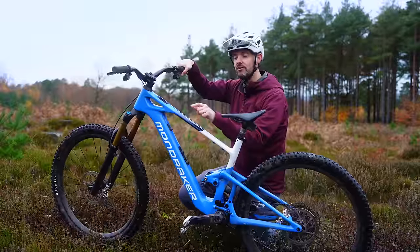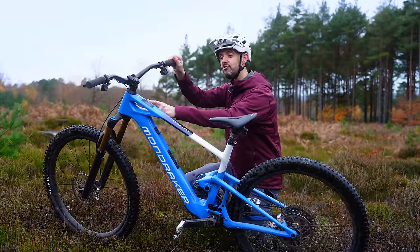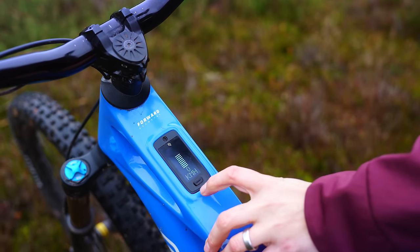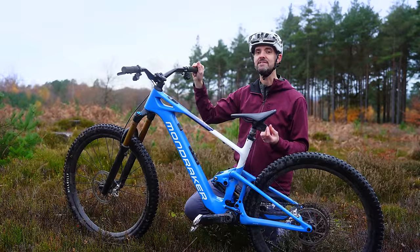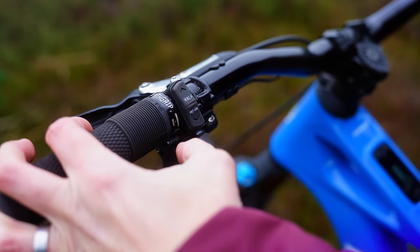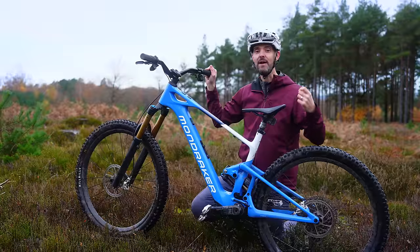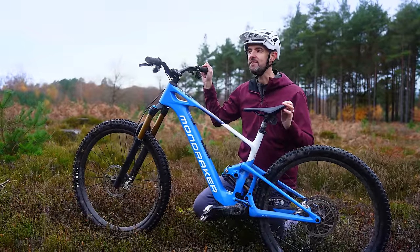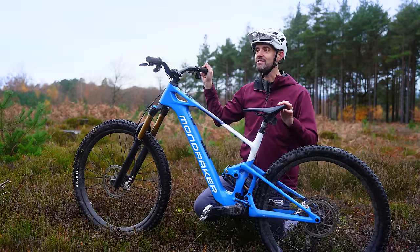There's a very flush, neat, integrated top tube display. From certain angles you can barely see it. A toggle button on top lets you cycle through settings and modes — you can see things like battery level, how many watts your legs are putting in, and how many watts the motor system is giving back. There's also a really tactile remote control. You can feel the buttons and the separation between them easily, so when riding you don't have to look down to change modes quickly.